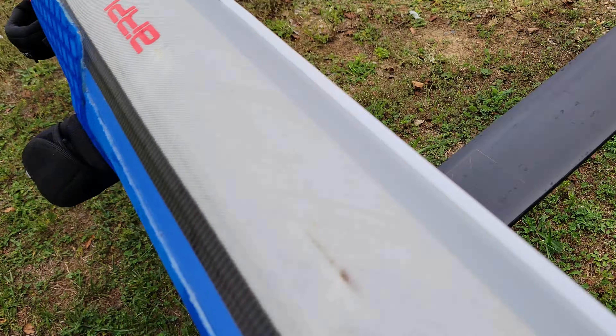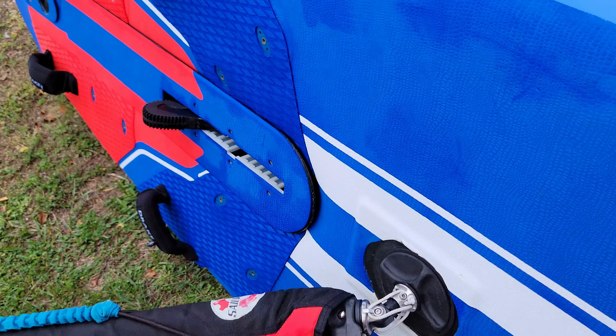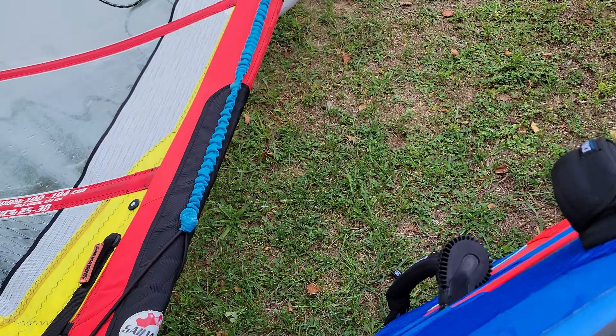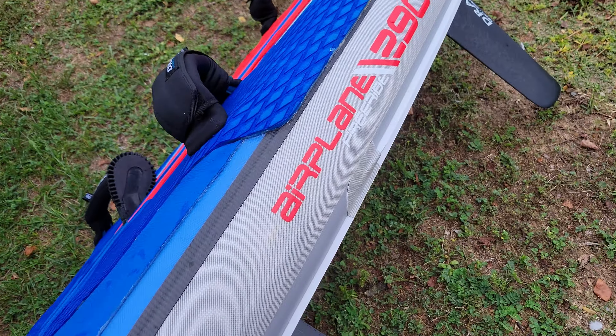I actually retrofitted this board just to see if I could improve the performance without worrying about having the dagger board in it, and it does the trick — helps significantly.